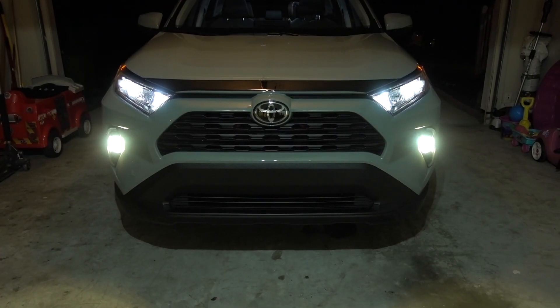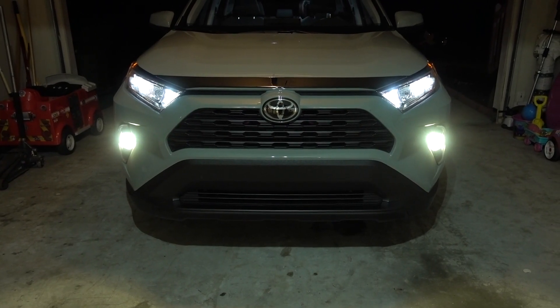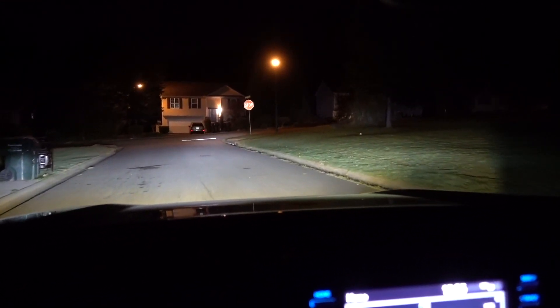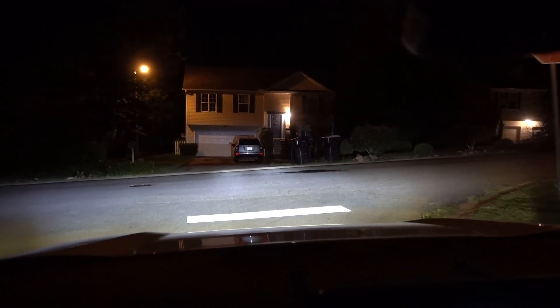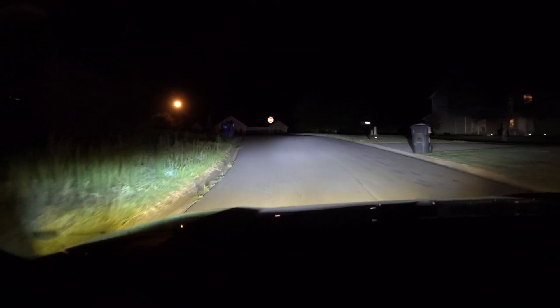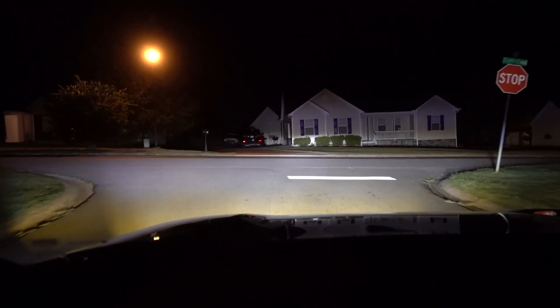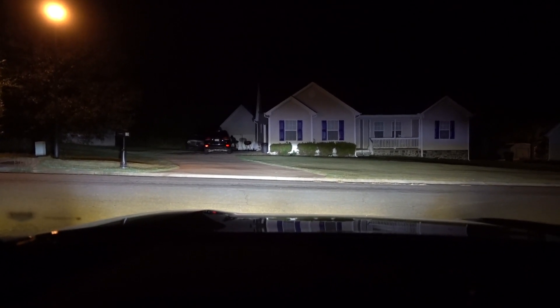There you have all four LEDs — 5000K, amber, yellow, and blue. Tell me which one you like the most. Before we do the installation on the yellow ones, let's drive a little bit with the 5000K and see how they look. You can see right there on the bottom the 5000K — see the difference between the headlights and fog lights. You still have a lot of illumination.